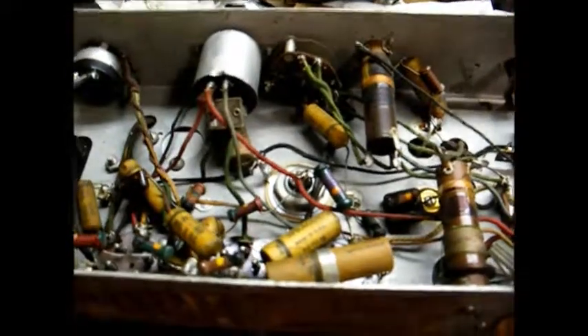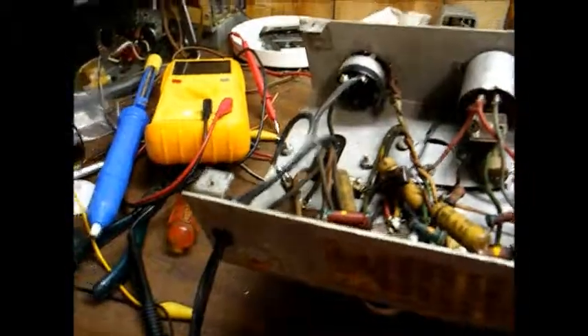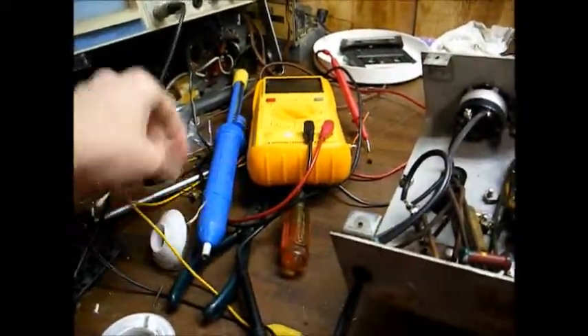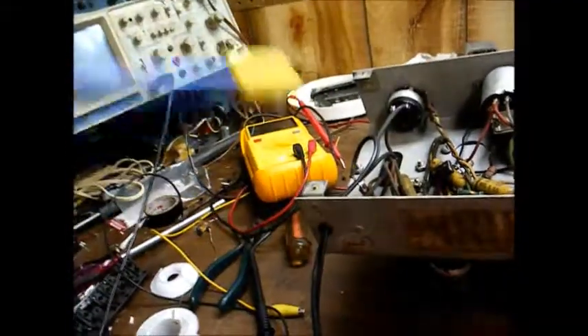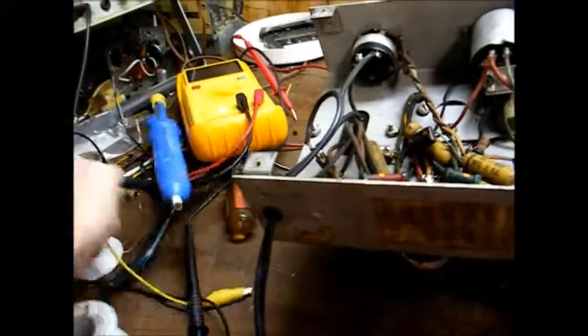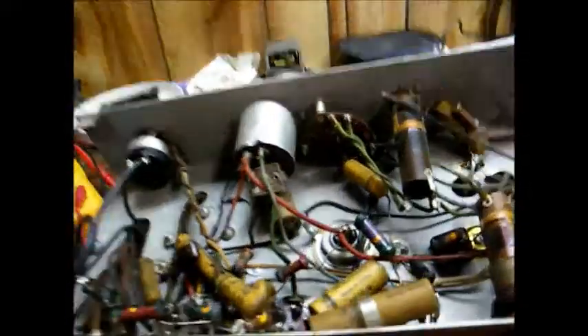To remove these capacitors, you need a soldering iron, rosin core solder, and desoldering braid. One of these handheld vacuum solder suckers comes in handy as well. And you need the standard equipment like needle nose pliers, wire cutters, that sort of thing.